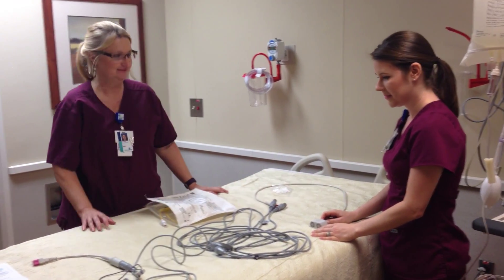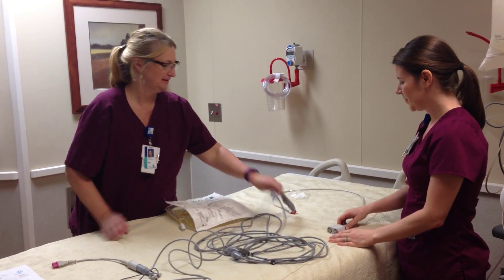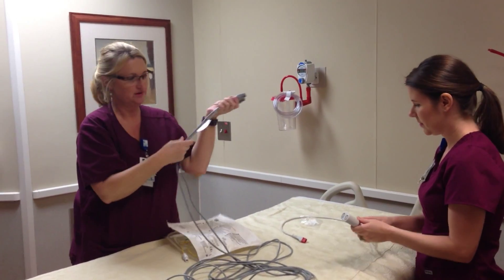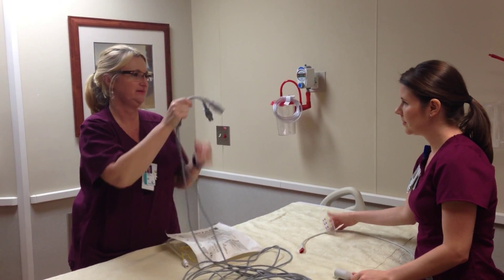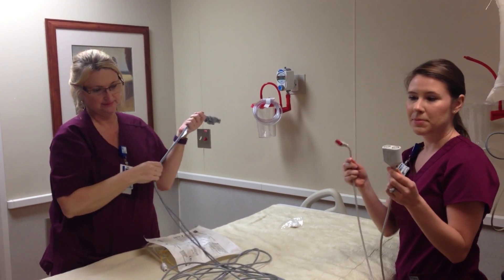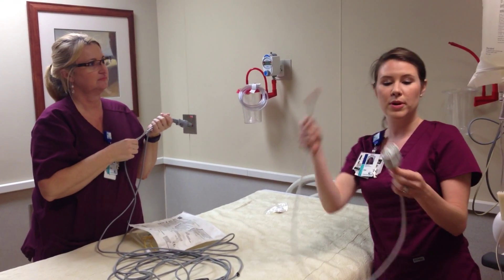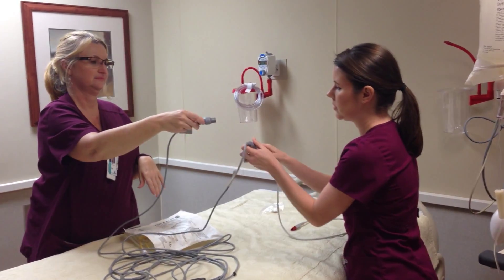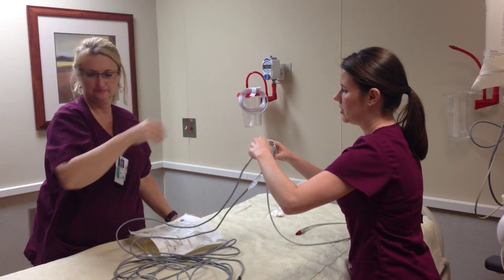Today we're going to hook up a Swan-Ganz catheter. We'll start out with our pressure tubing. Make sure you have two pressure cables — one for your PA port and one for your CVP port. You'll also need a pressure cable adapter. This end will plug into the actual brick, and these two ports will allow you to attach your pressure cables for the PA pressure and the CVP.